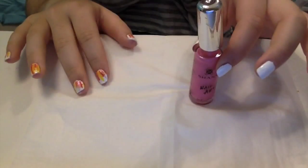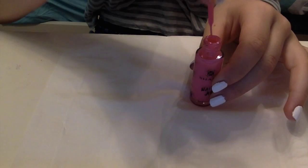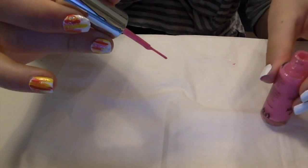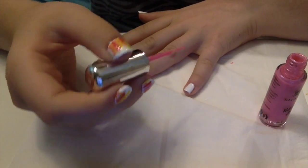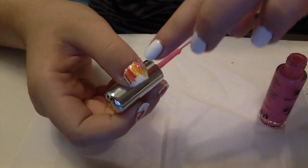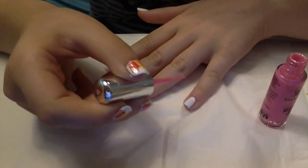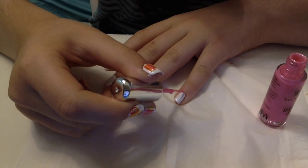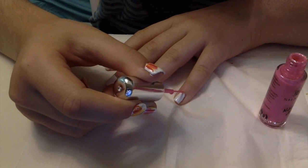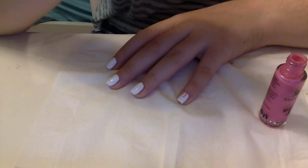Now it's time to start — I'm going to begin with the pink. Take it out and scrape off most of the polish. I'm going to start on my pinky. You can see on my thumb how the color comes out from near your cuticle, so you just put your brush there and drag it up like that.